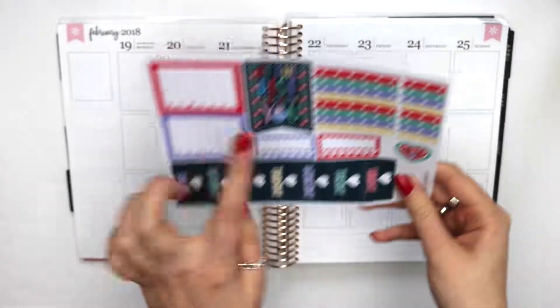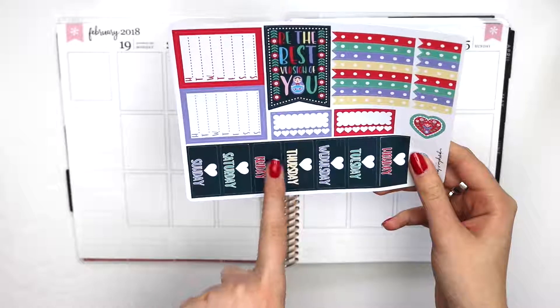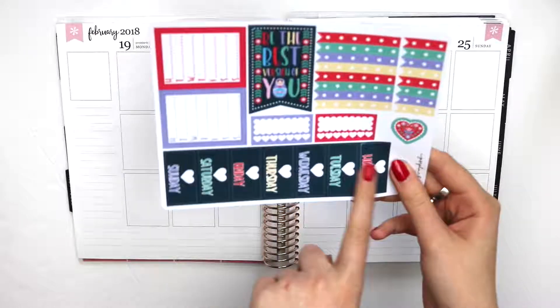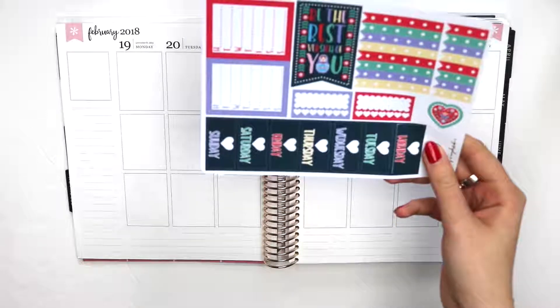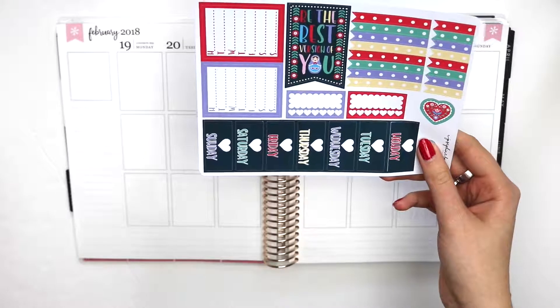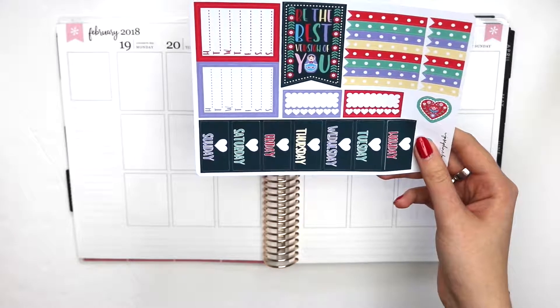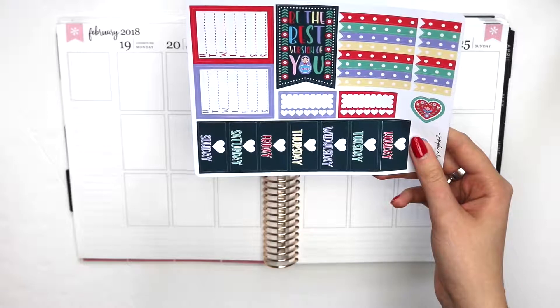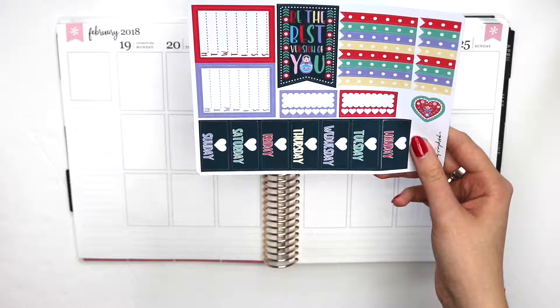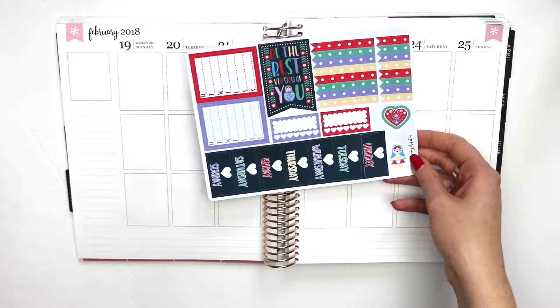I haven't figured it all out yet — I'm going to be using this actually as the quote box in the corner, and then I have not decided if I'm going to use the date covers or not. I feel like I will not. Or will I? We'll see, we'll figure it out. So I'm going to grab my whiteout and we will just get started.